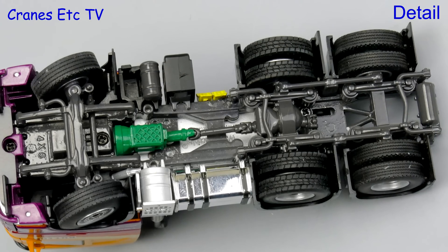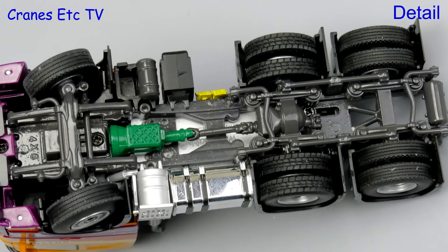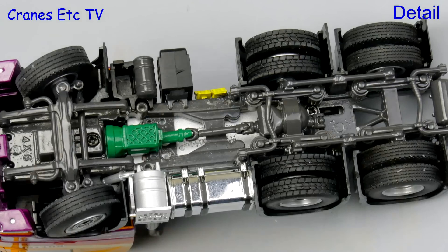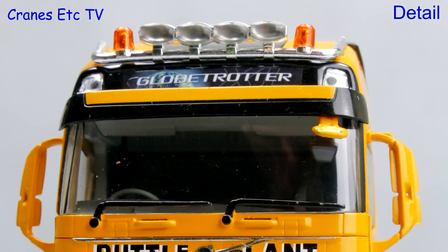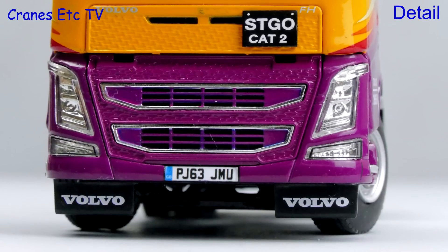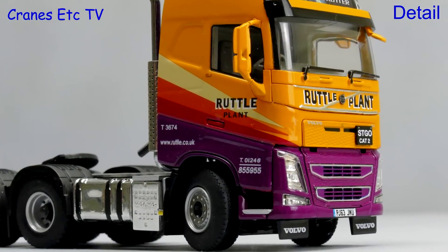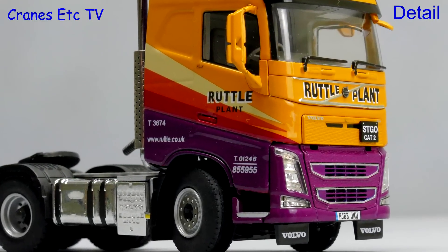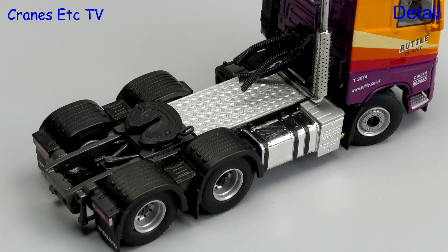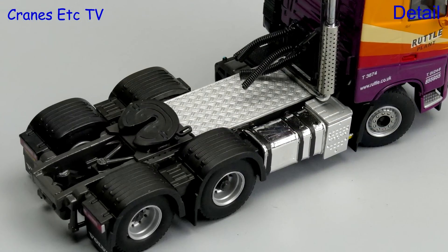The Volvo is a 6x2 layout and it has typically good detail underneath — the transmission, suspension and tyres all look good. The modelling of the cab is very good with right-hand drive like the real truck, and the Volvo grille and lights look convincing. The best point about this truck is the Ruttle Plant colour scheme, which is very attractive. Behind the cab there is a nice fuel tank and exhaust, a textured walkway and coiled lines.